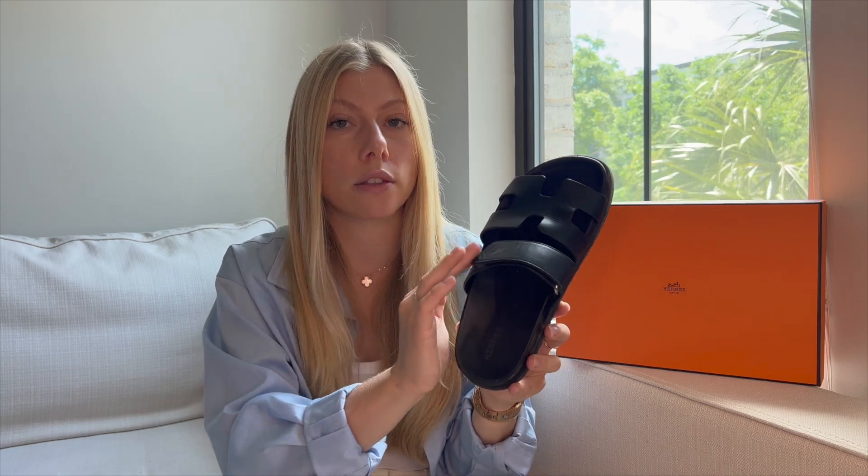I'm a huge proponent of wearing my luxury items — I don't like to keep them in the box looking pretty on the shelf. While these are a really expensive sandal, I wear them a ton. I probably wear them like five times a day: walking my dogs, running to the grocery store, grabbing coffee. I always just reach for these, especially in spring and summer, and I even wear them into fall. The pros are that they are super comfortable and extremely durable. I just use a wet paper towel on the rubber part and a leather cleaner and conditioner on the leather.